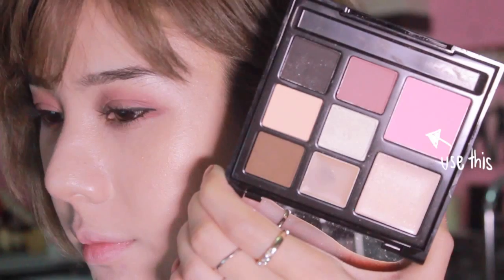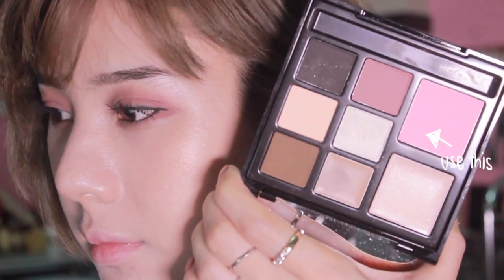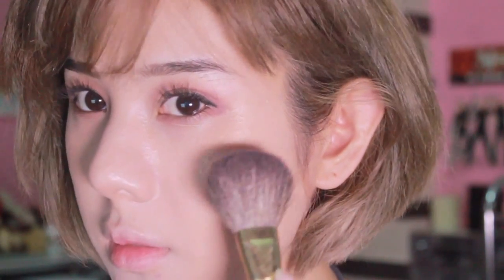It gives you a very earthy pink that will give you a natural and warm feel of pink on your cheek. As I always tell everyone, I don't do too much makeup, so I just dab it a little to make a flush on my cheek.